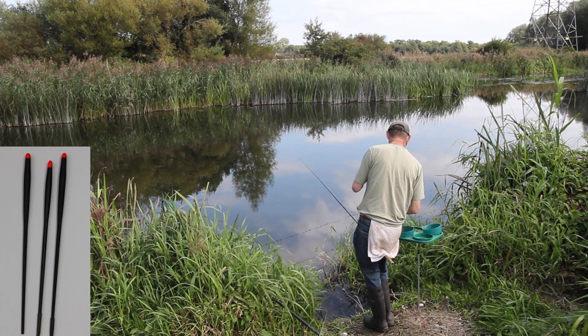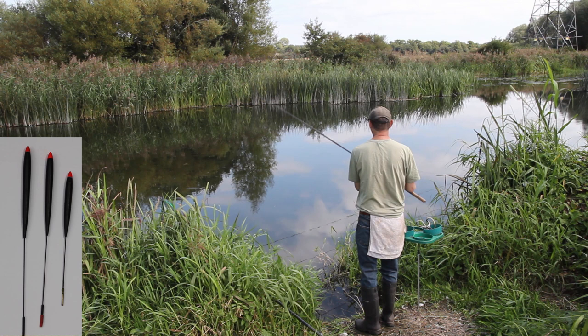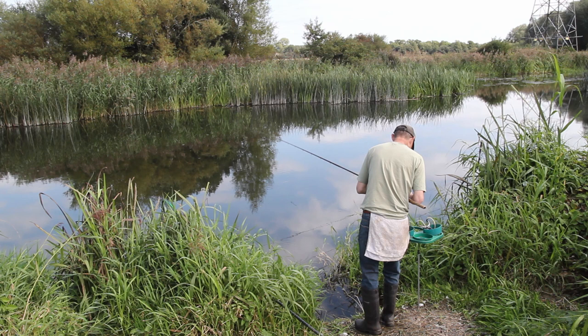The ones I don't use so much are the wire stems — there were the slim ones and the thicker ones. These are the thicker ones and they were very much for the upper Trent where it was much faster. There's something about these floats; you just put them through perfectly.